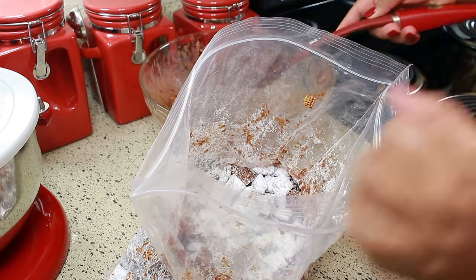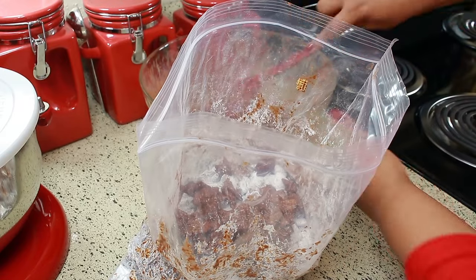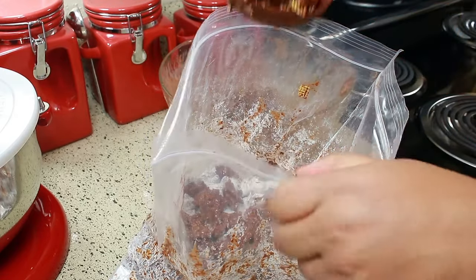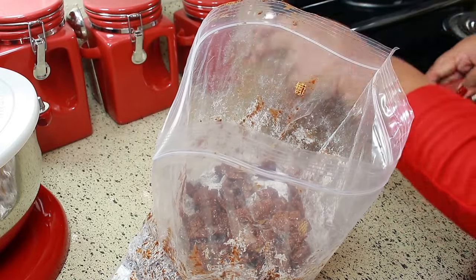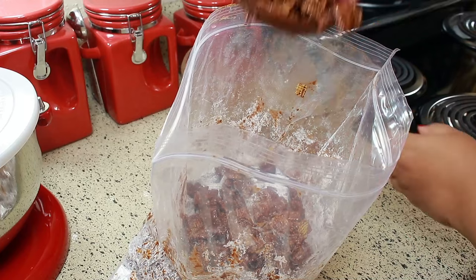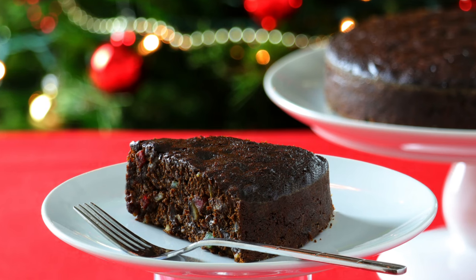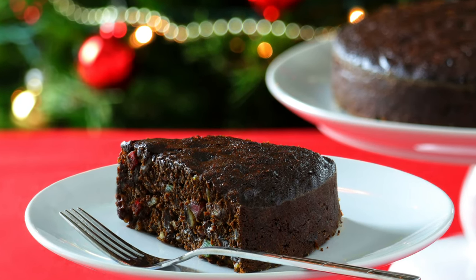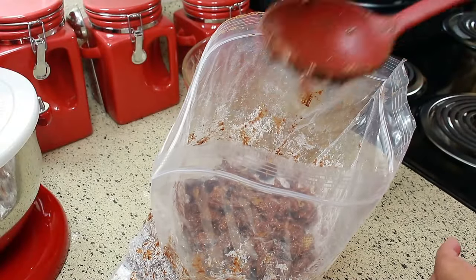Do you have a family tradition? Let me know in the comments below what you like to make with your family. One thing I always look forward to back home in Belize when I was growing up was black fruit cake. My mom made black fruit cake every year and that was always so special. If you've never seen or heard of a black fruit cake, I'm going to leave a link below so you can check it out if you're interested.